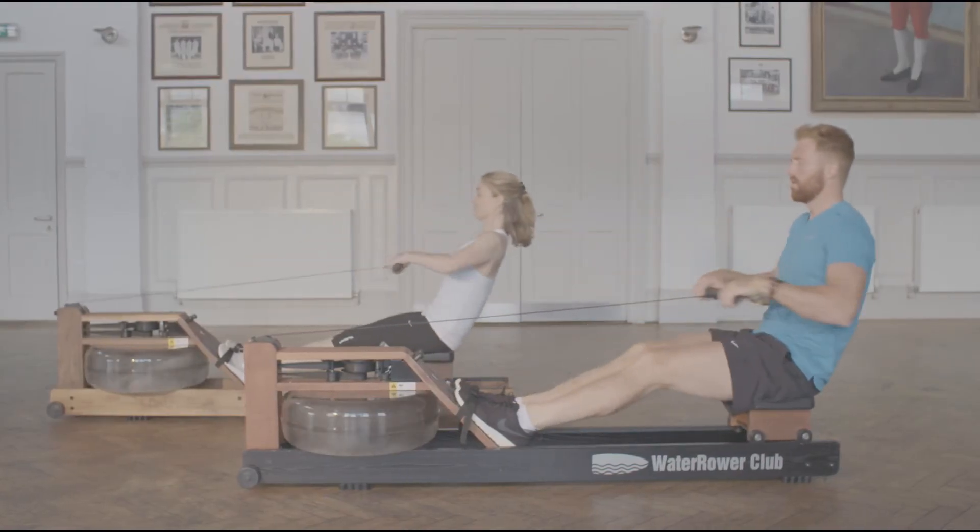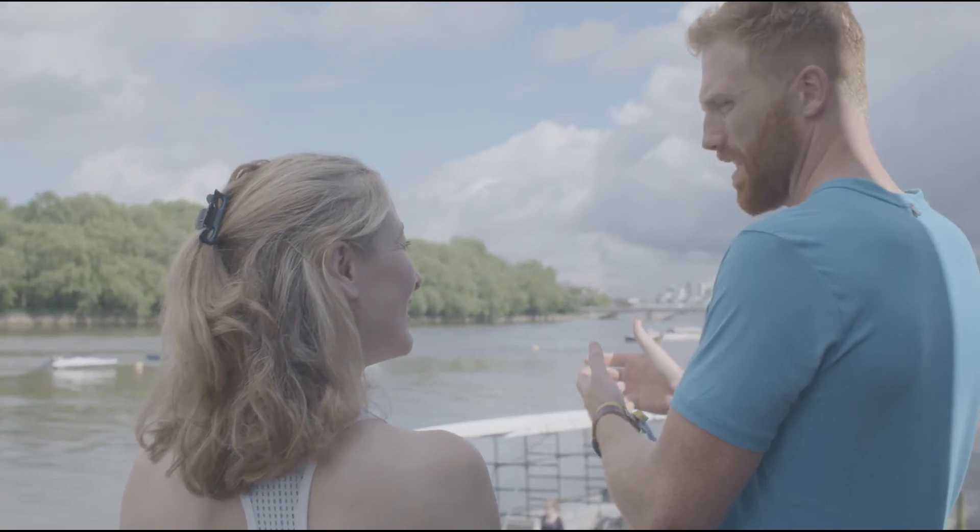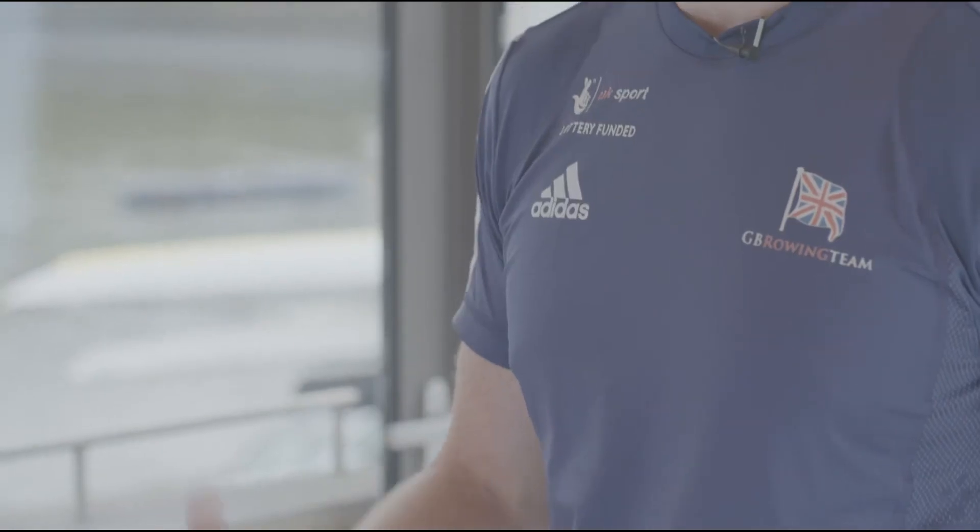It's arms, body, legs — legs, body, arms. It pretty much reflects as close as you're going to get. You've got that authentic swirl of the water in the machine, and the same feel as when you're out there sculling along the Thames. If you close your eyes, you could picture yourself in that moment. So that's as close as you're going to get.